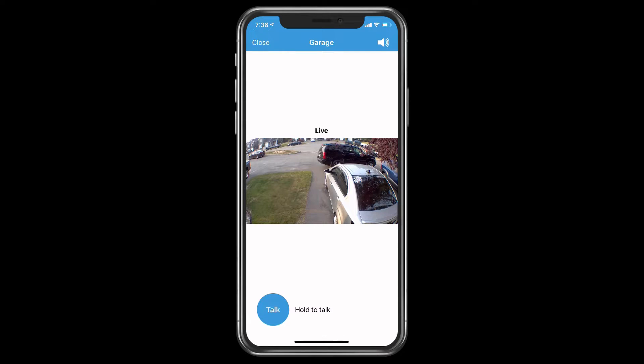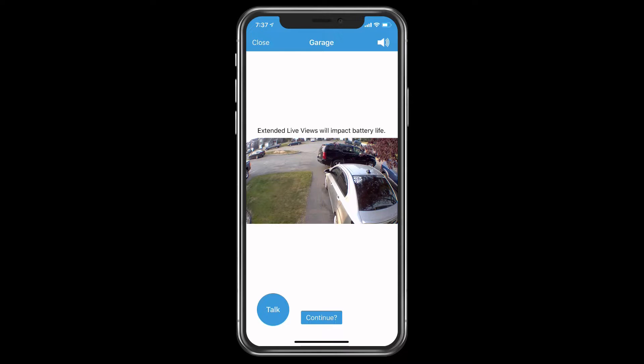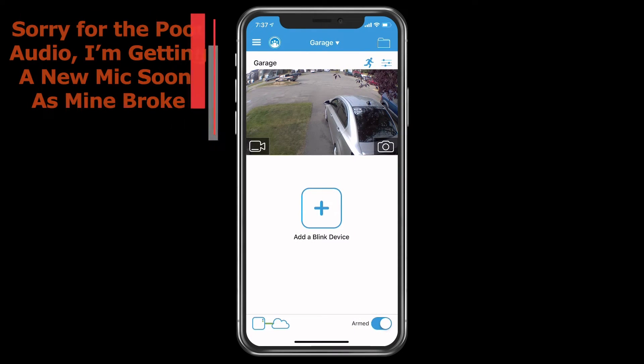If you leave the live feed up for an extended amount of time, there will be an icon that says extended view may drain battery — hit continue. If you do nothing, it'll just record whatever the camera is showing. Extended live view will impact battery life, so if you don't want that, you just simply close out. That's basically how that works.